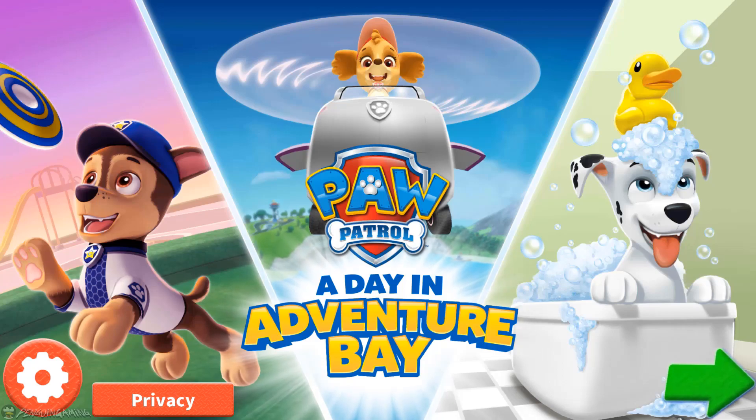Paw Patrol! A day in Adventure Bay! A special adventure where you get to join a day in the life of a Paw Patrol pup!